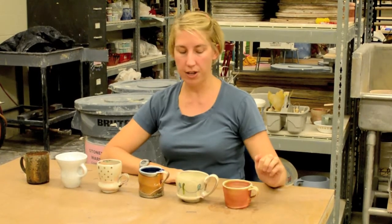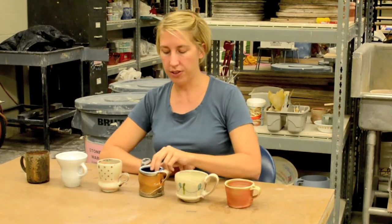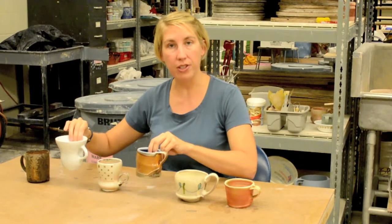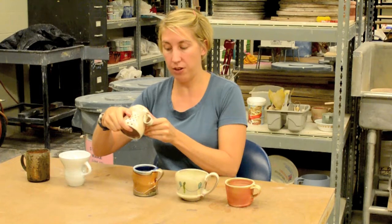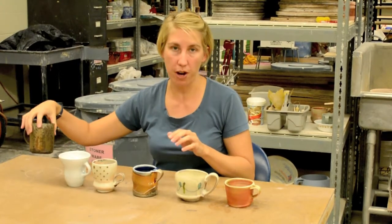So here I've brought some different clay bodies. This is a kind of groggy porcellaneous clay body. This is an earthenware. These are a little bit more true porcelains. I don't have these recipes - I'm just going off of the way they feel and look. This also seems to be more of a porcellaneous, and then this is a stoneware, an iron-rich stoneware.